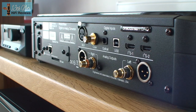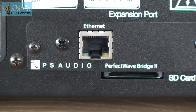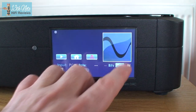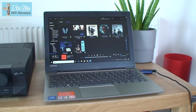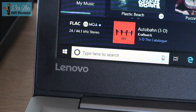You can also upgrade the DirectStream by adding a PS Audio Network Bridge 2, which is a streaming card. Basically this turns the DirectStream into a streaming DAC and pre-amp. This streaming functionality is not of the type where you operate your music library from the front display of the DirectStream, but via the control software of your app or computer or laptop — be it JRiver, Audivana, or whatever you use.